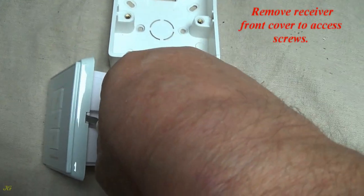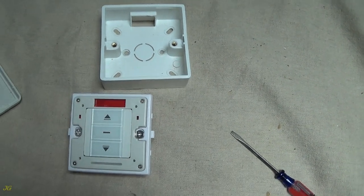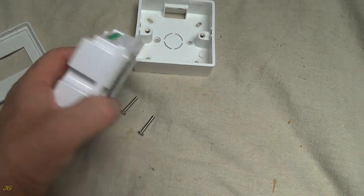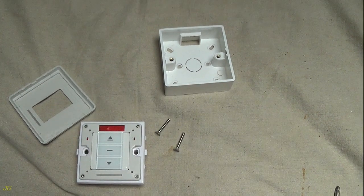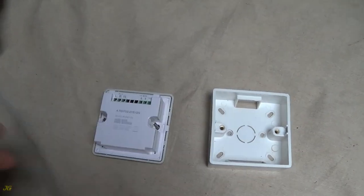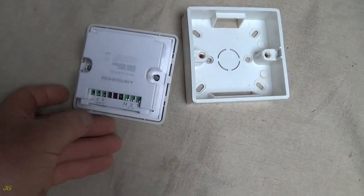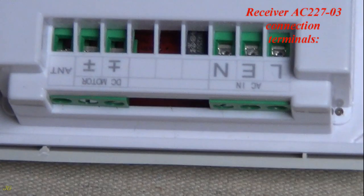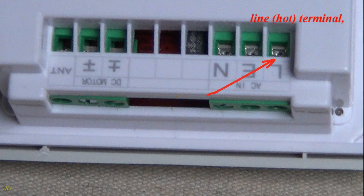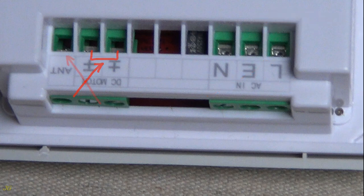Remove the receiver front cover to access screws. Receiver parts include: receiver body, junction box, front cover, and assembly screws. Receiver AC22703 connection terminals are: ground terminal, neutral terminal, hot terminal, DC motor terminals, and antenna.